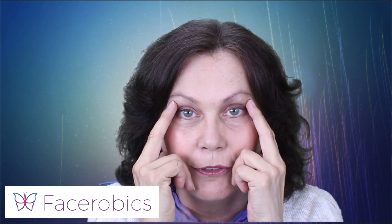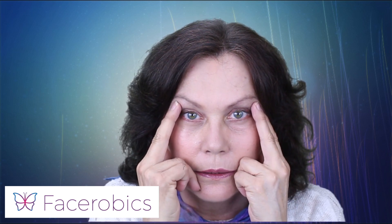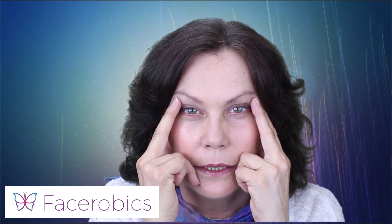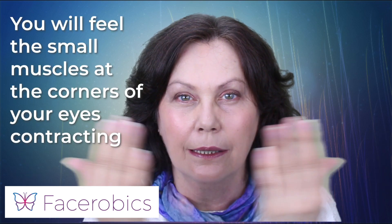Just gently bring your hands out — it's very subtle. Like that. And then all you do is squint your eyes. Now you can see me squinting.